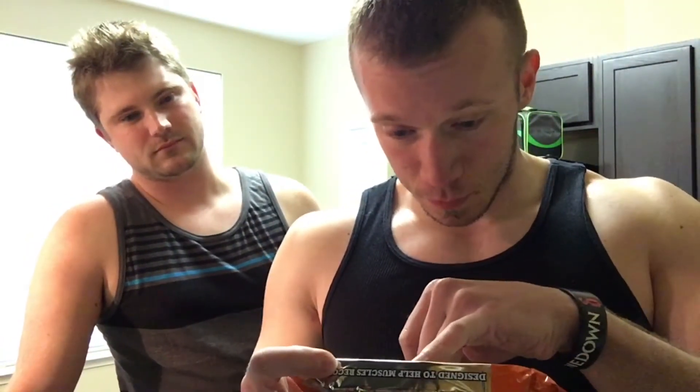Alright, let's eat this thing. Let's go over the macros first: 360 calories, 13 grams of fat, 9 grams of saturated fat — pretty bad fats. 38 carbs, loaded with carbs. No fiber. 25 grams of sugar, 3 grams of sugar alcohol — that other bar didn't have any sugar alcohol. 21 grams of muscle-building protein. Alright, that's it.